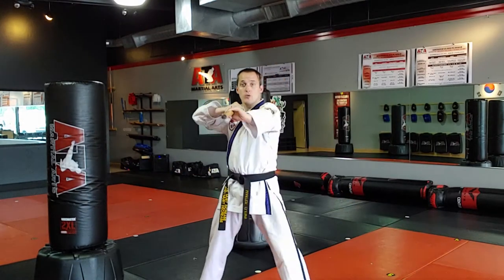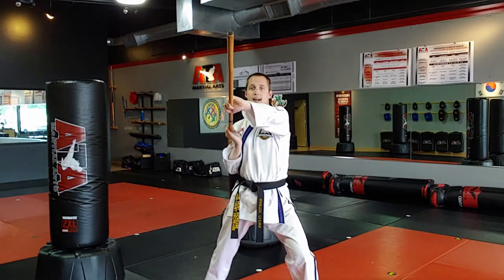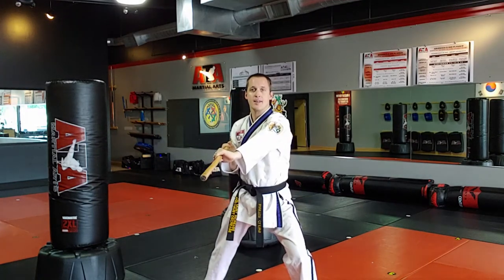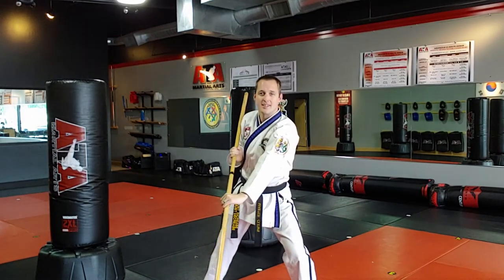Angle 1 is right side hits high. Angle 2, left side hits high. Angle 3, right side hits mid. Angle 4, left side hits mid. Angle 5, right side hits low. Angle 6, left side hits low.